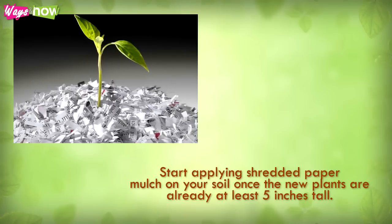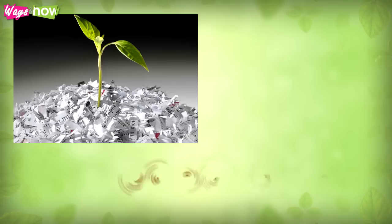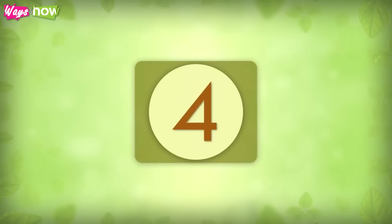Step three: start applying shredded paper mulch on your soil once the new plants are already at least five inches tall. This means the soil is warm enough for your mulch. You may also combine shredded paper with other mulch materials such as leaves and branches.